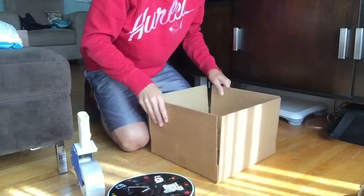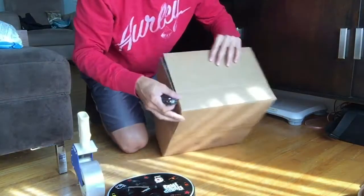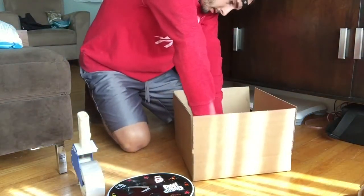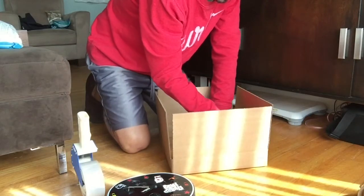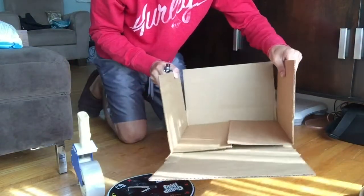The first thing I do is construct one box, and I cut one side of the box out so it can lay flat.